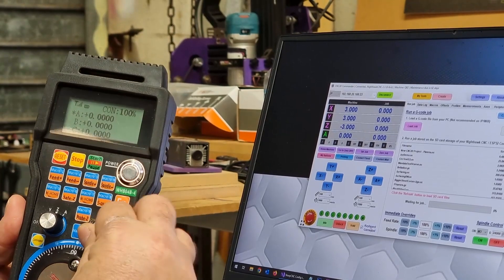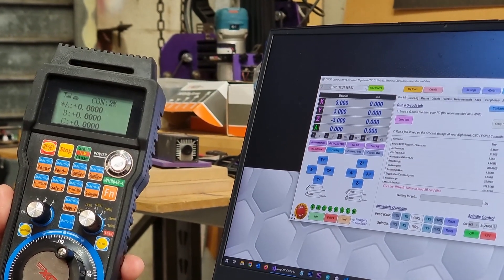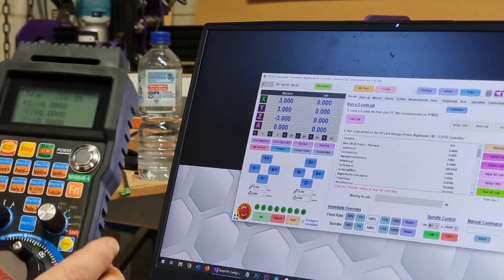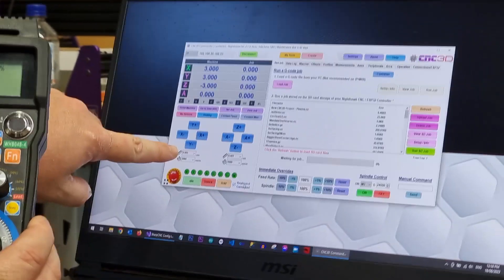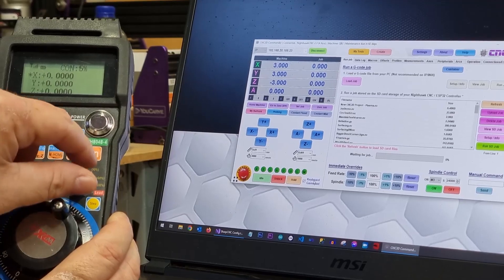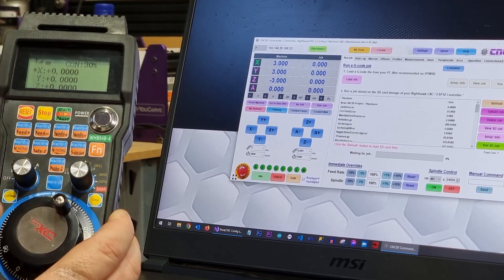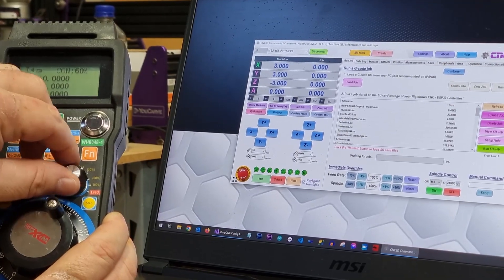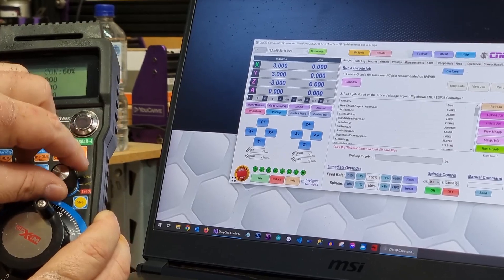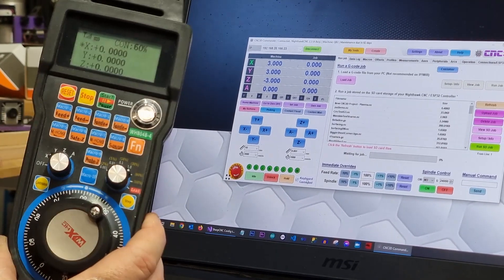Over on this side you have your distance graduations. The way we've configured this, you have values starting from 0.01. Let's put our axis onto X and you'll see the distance has changed on the side here. As we wind this knob it goes to 0.01, then 0.1, then 1, then 10, 100, and 1000 millimeters of travel. That is basically how you choose your distance.